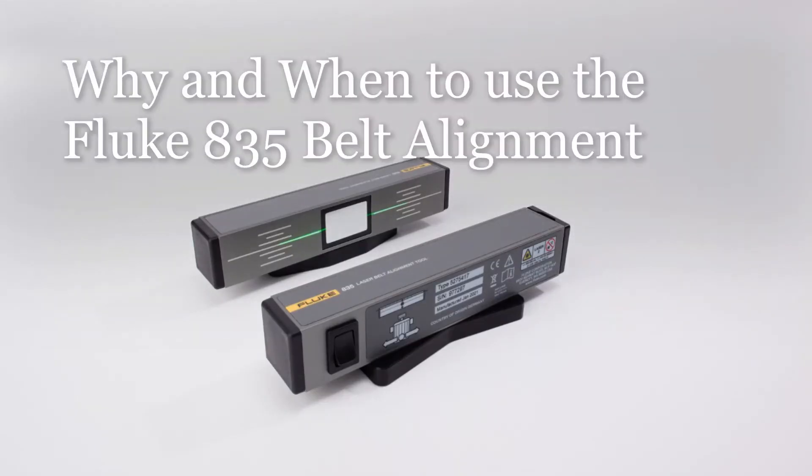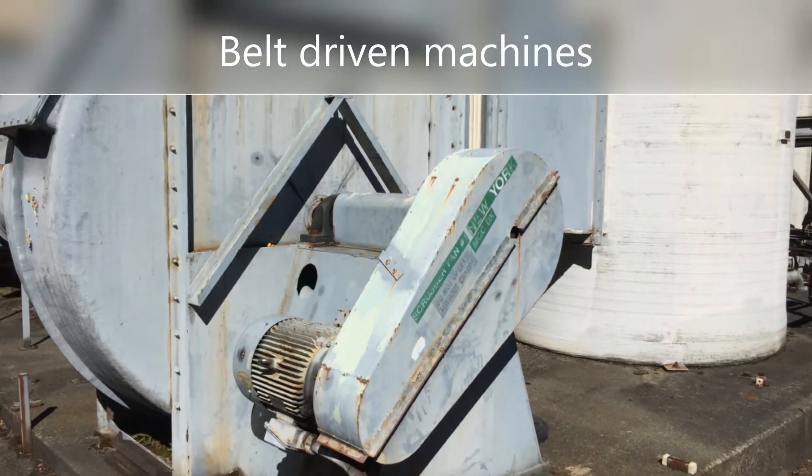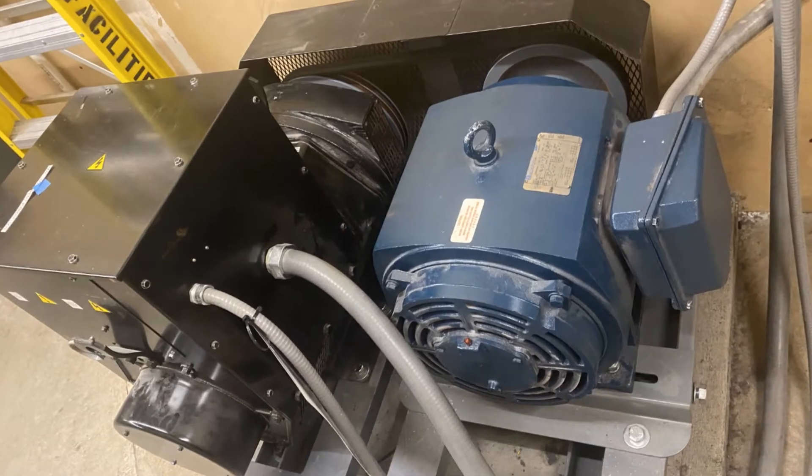Welcome to this short video on why and when to use the Fluke 835 laser belt alignment tool. Many maintenance teams support belt-driven machines — motors to fans, pumps, blowers, etc.